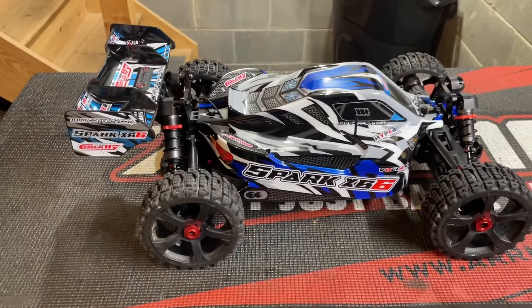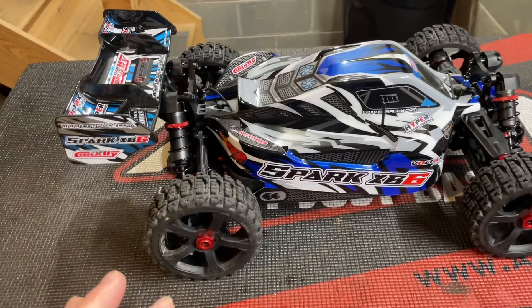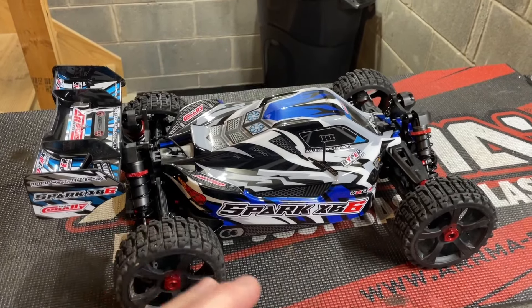What's going on guys, I hope you're having a great day. Today we're going to work on the new Team Corally Spark a little bit. Had that for its first bash done at the skate park — she performed awesome. As I was talking in that video, I wanted to make a few changes to this thing.